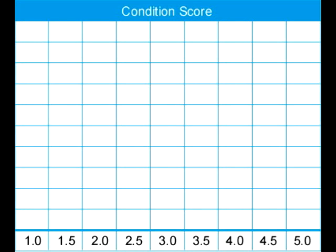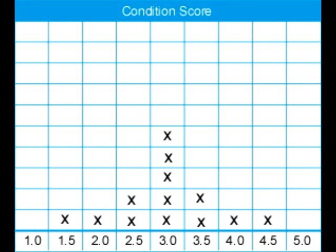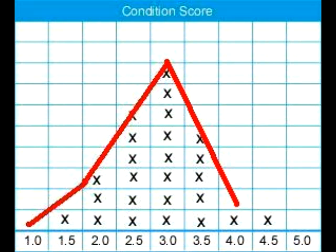It is important to record each score so that a mob average can be made, and this mob average can then be compared to the next time the mob is scored. An easy way to do this is to use the blue score card from Lifetime Wool — it has a description of the scores on one side and a recording chart on the other. Mark an X on the chart in the column for that score. As the sheep are scored, the crosses build to a histogram which allows a quick estimate of the average of the mob and the likely proportion of sheep below or above the optimum.